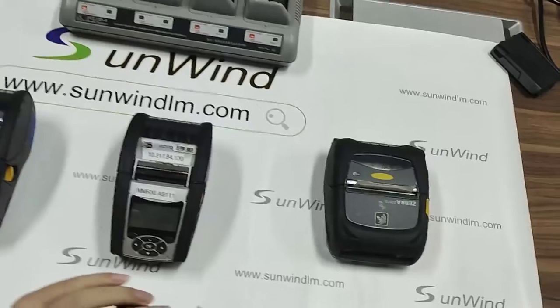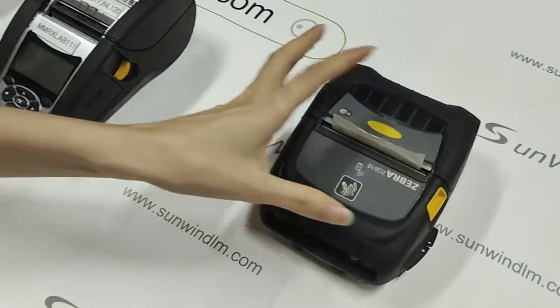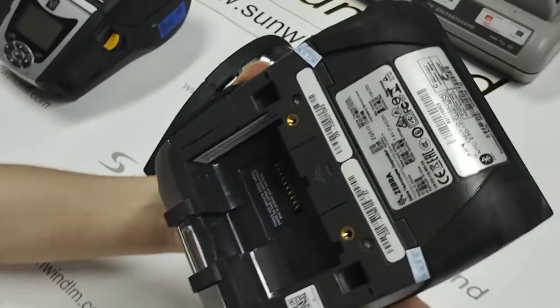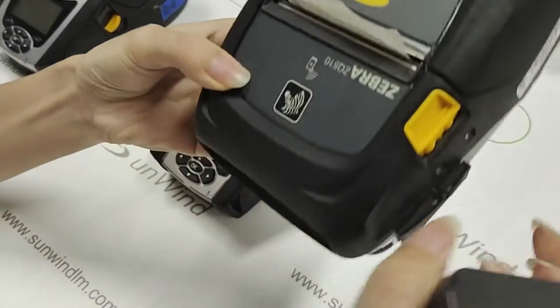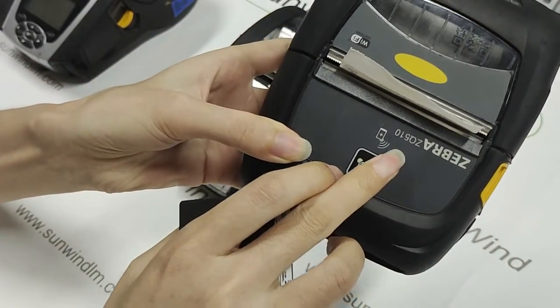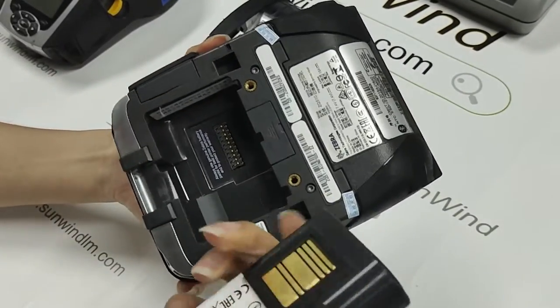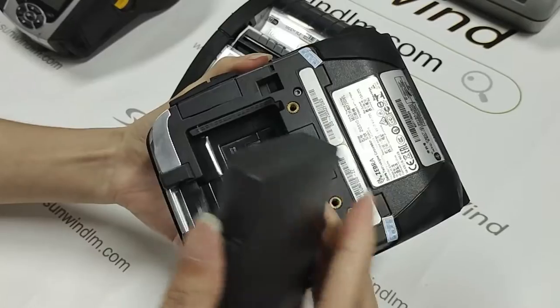Next, we will test the battery with our machine. Firstly, this is the ZQ510. Now let's put on the battery.